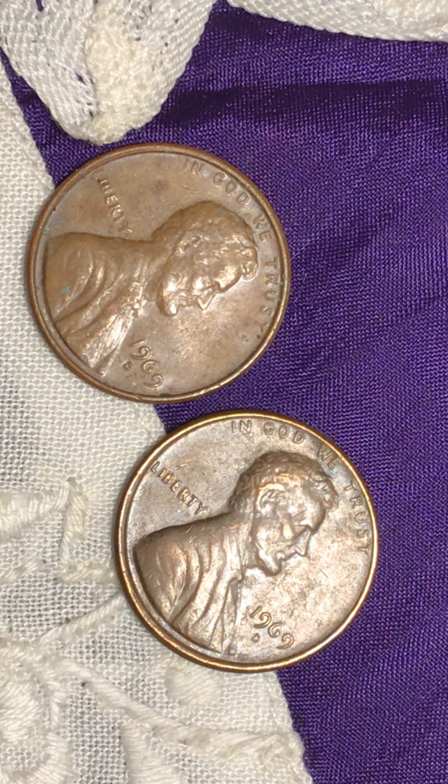Good afternoon everyone, welcome to my channel. I'm uploading a 1969 Lincoln cent — the mint mark is D. I just opened up the little holder she used to protect these coins. The two are together, but I decided to record them together because they are both the same, and even the mint mark is the same.